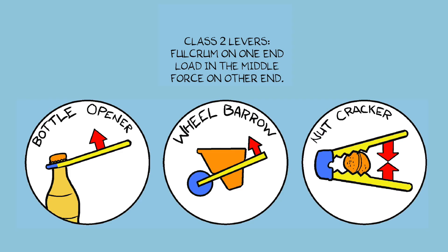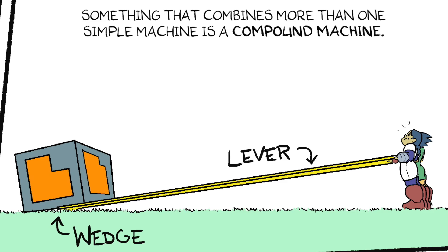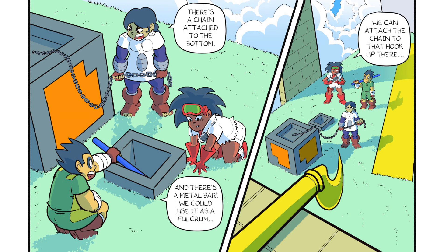Class 2 Levers: fulcrum on one end, load in the middle, force on other end. Since we wedge the plank under the block, is it a lever or a wedge? It's both. Something that combines more than one simple machine is a compound machine. Nice, Mae. There's a chain attached to the bottom, and there's a metal bar — we could use it as a fulcrum. We can attach the chain to that hook up there.